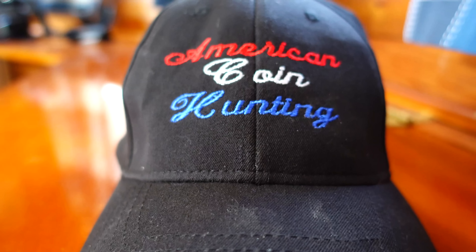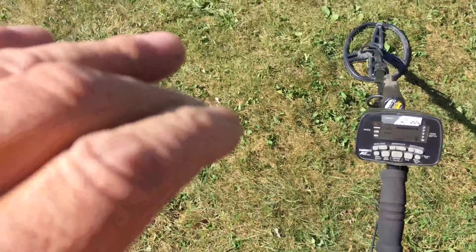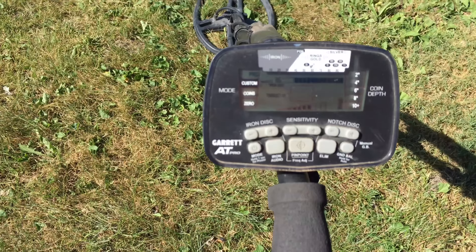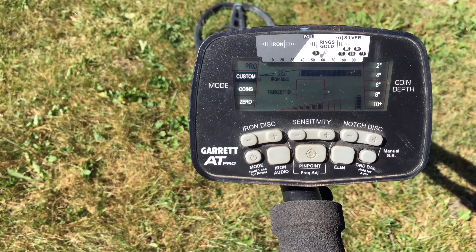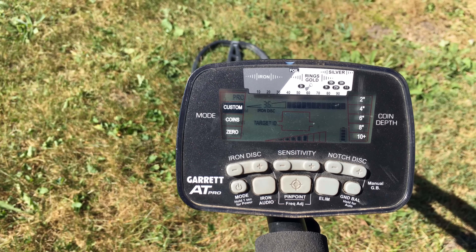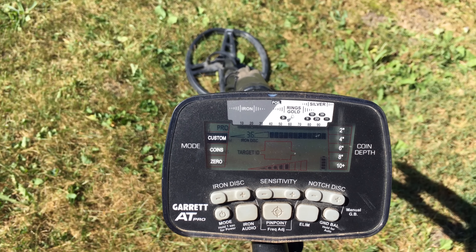We're going a little bit unusual today. I'm going to be metal detecting with the AT Pro and going back to some of the same old haunts. This is going to be a brief hunt — it's 2 p.m. I'm starting out with the AT Pro on custom Pro, nothing notched out, iron disc 36 and sensitivity of 5 since it seems to chatter on 6.